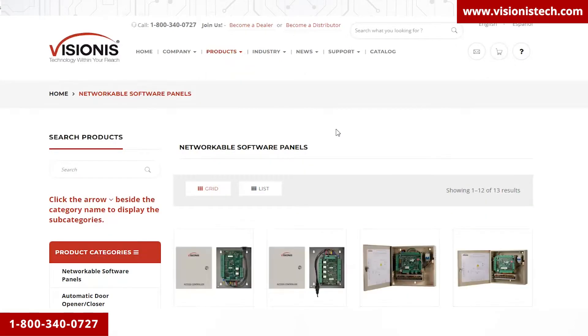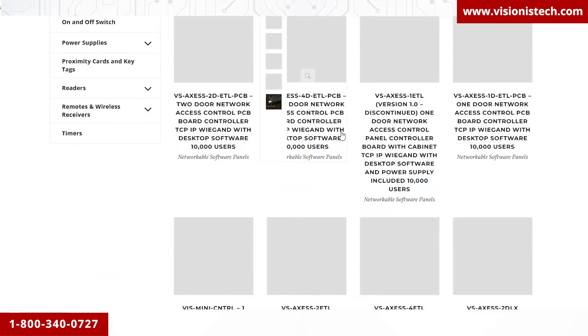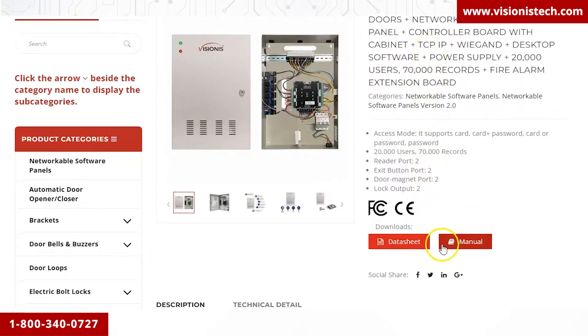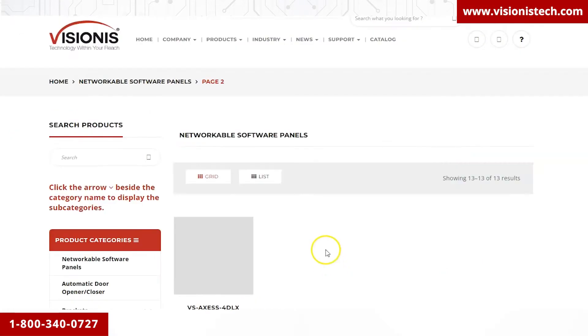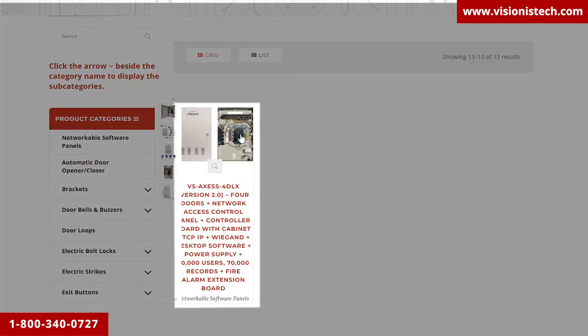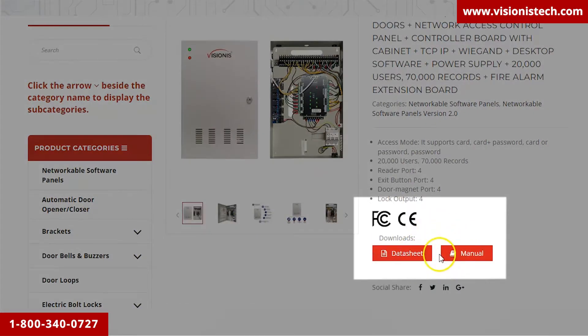If you purchased the two-door DLX controller, look for VS Access 2 DLX version 2.0 and click on the product. Here you will find links to download the user manual, data sheets, and anything you need. If you purchased the four-door DLX controller, look for the VS Access 4 DLX version 2.0 on the category page, and inside the product page you will find all the links to download the documentation.